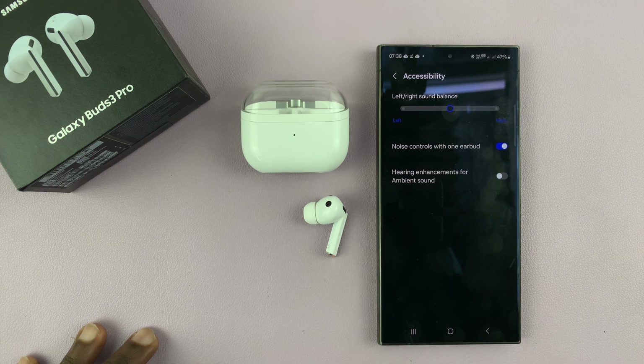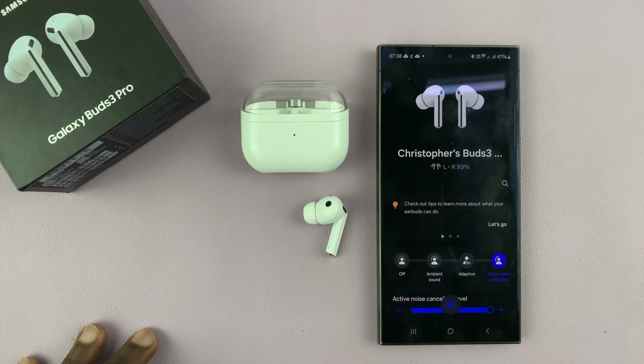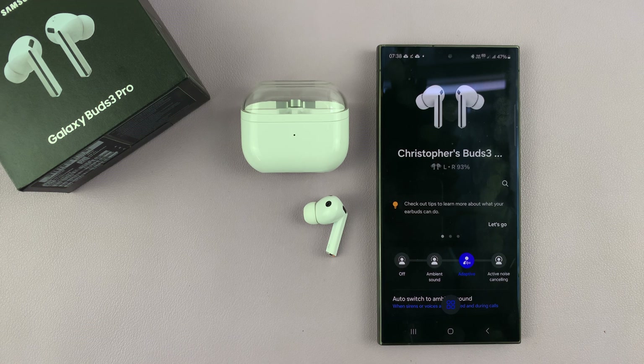Go ahead and enable that. Once you enable that, you'll notice that with just one earbud in my ear, I can go ahead and activate noise cancelling and adaptive noise cancelling with just one earbud.